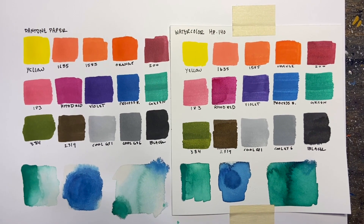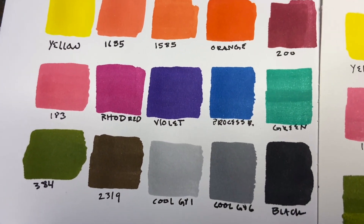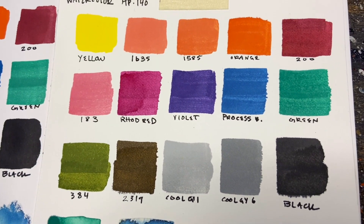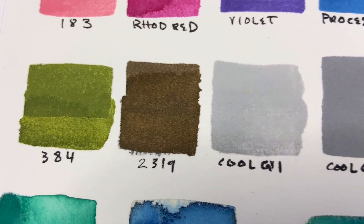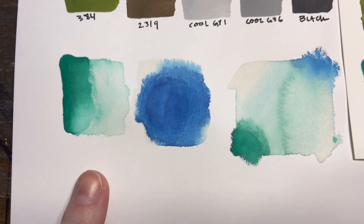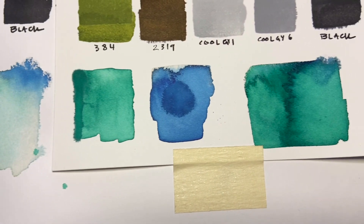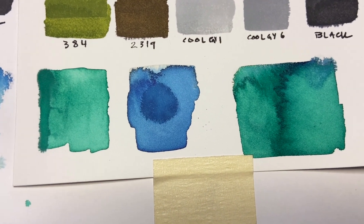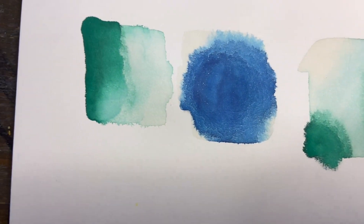Overall the ink settled really nicely on the Pantone paper — it looked very smooth as it's supposed to do — and then on the hot pressed paper it's a little bit streakier. You can see the brush strokes and there's a little bit of bleeding on some of the colors, but once I did the watercolor techniques at the bottom, the colors didn't really transition or blend nicely on the Pantone paper, and they did work a little bit better and were more saturated on that hot pressed watercolor paper. So that's the direction we went.